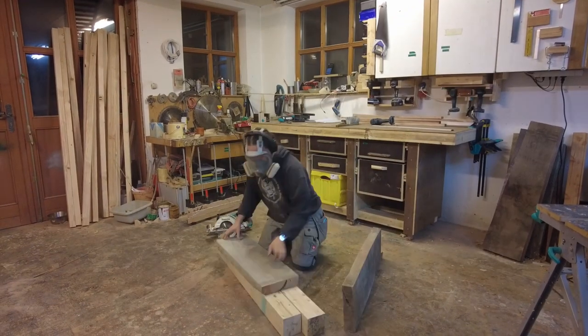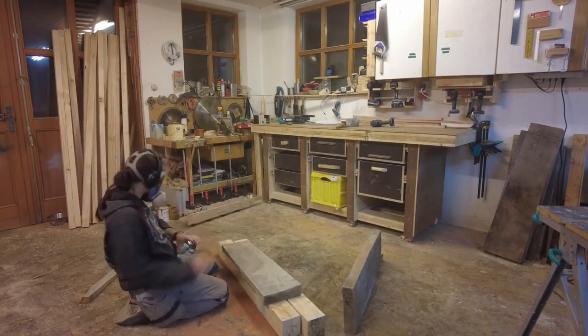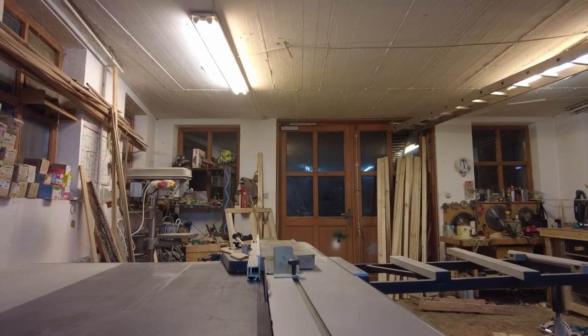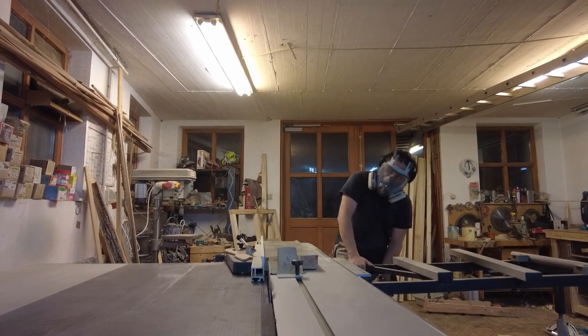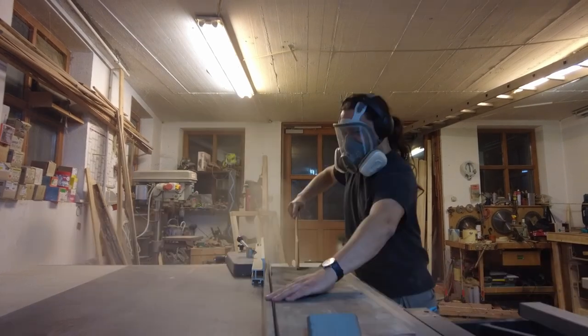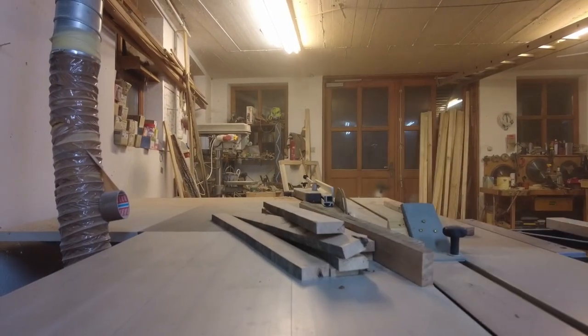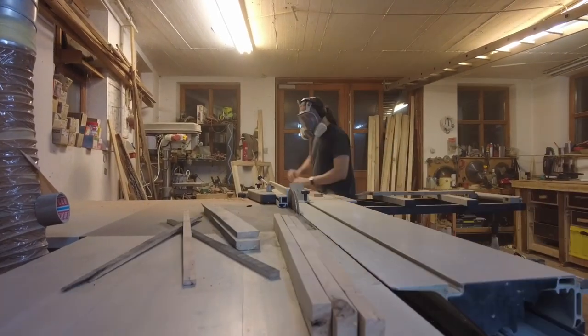We started by cutting open the cherry, as these were part of our old stack which had some worm and fungi infections. I cut them into stripes to later on make boards out of them. This gives you the opportunity to sort through the stripes and also reveals a different pattern when you glue the stripes into a board later on.